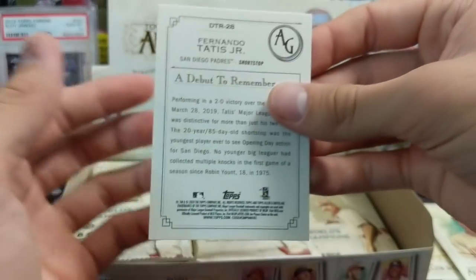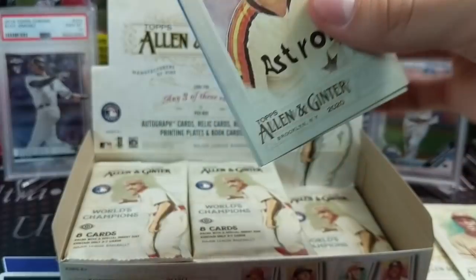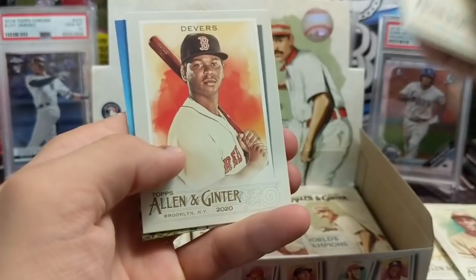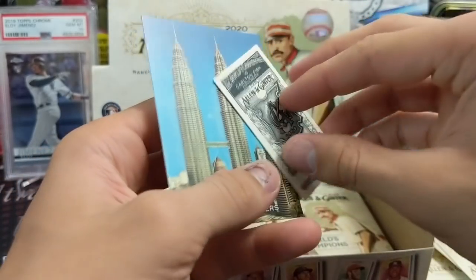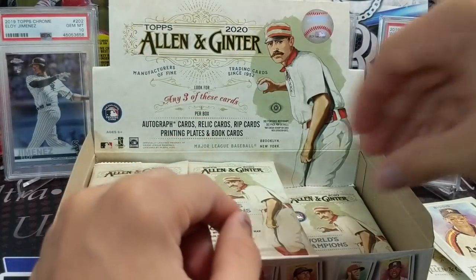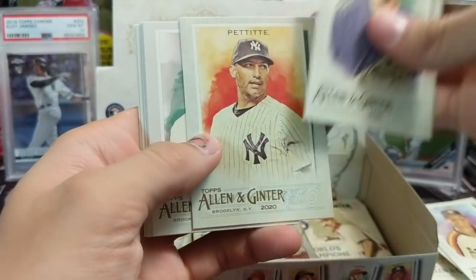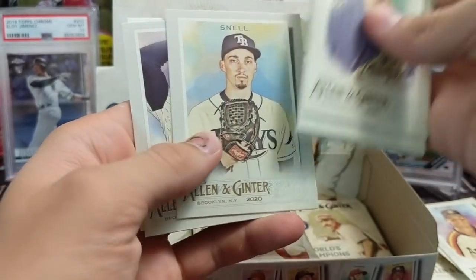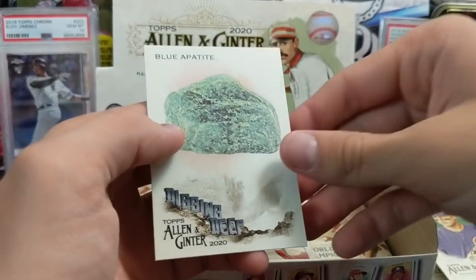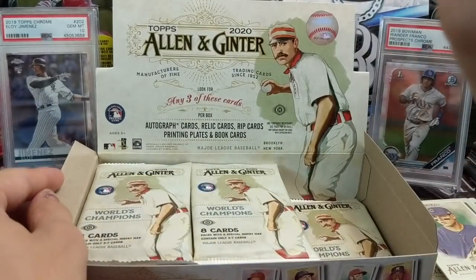Let us know in the comments if we pull a short print or a high number — we'll look through them as we go. Donaldson, Bieber — Donaldson got ejected the other day, did you see that? He stomped on home plate. Anthony Rizzo — and that relic was of Acuña. Snell, Gossage. There's another one, a sewer drain — I think we have three sewer drains now, and a 'Digging Deep Blue' appetite or mineral of some kind.